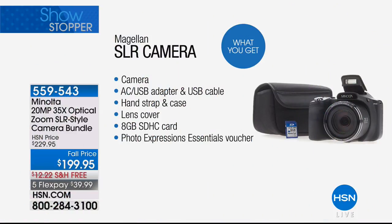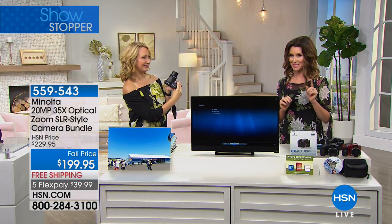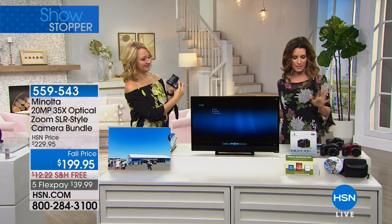We have not had a Minolta 20 megapixel — that's right, 20 megapixels. What does your phone have, like two or maybe five if it's a really nice camera? This is 20 megapixels — the clearest, most crisp picture you're going to get — with, I can't believe I'm saying this, 35 times optical zoom. This is an incredible camera bundle. You're getting everything you need: your camera, the AC USB adapter, USB cable, hand strap, case, lens cover, an HD card, and a photo expressions essentials voucher. $39 to get it home, shipped to you for free. You're saving $30.